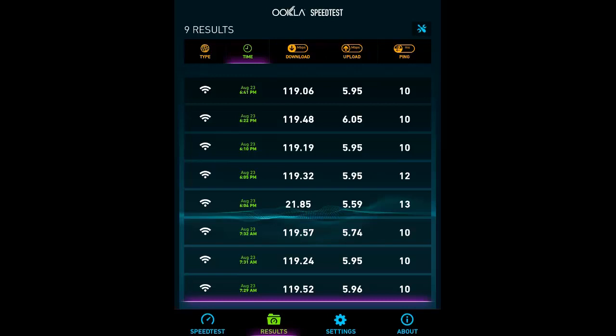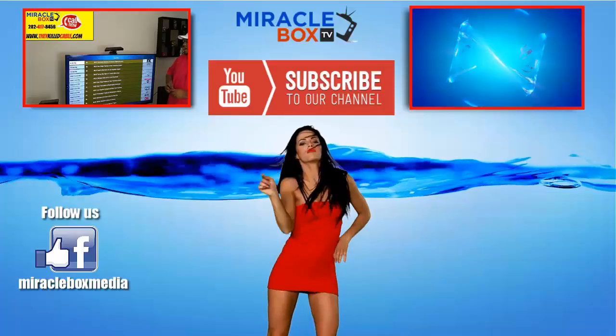Ladies and gentlemen, I hope this video helped you run an effective speed test. We're going to give you more videos and tutorials coming up — make sure you like our Facebook page and subscribe to this channel. When we get to 10,000 subscribers we're going to give away three miracle boxes — one to YouTube subscribers and one to Facebook subscribers — so make sure you're subscribed and liked. We'll see you in the next video, thank you for watching.